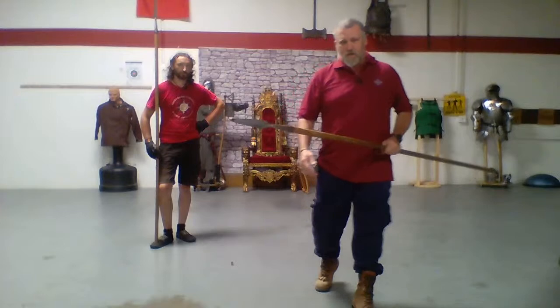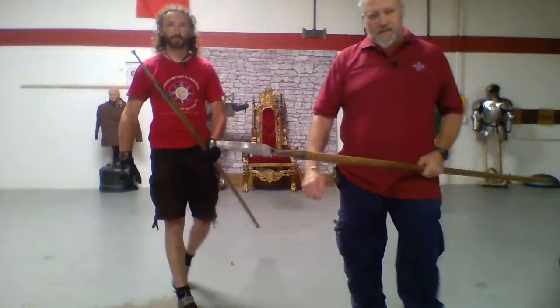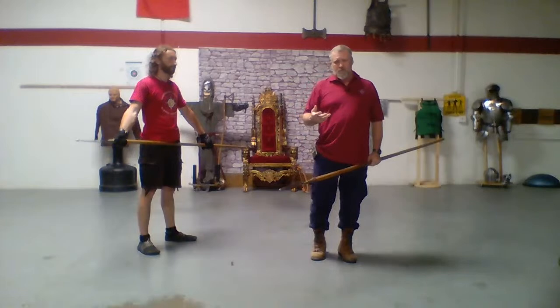We are using spears that have ball bearings on the end — these are blunted. We are not going to be wearing masks because of the actions we're doing; using the mask would not stop the force of the blow. There's too much leverage here. However, that being said, when you're studying and practicing these things, wear a mask.